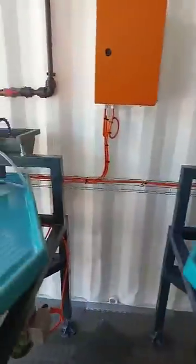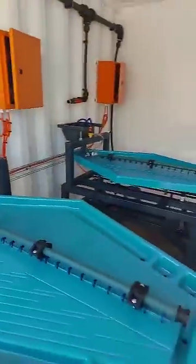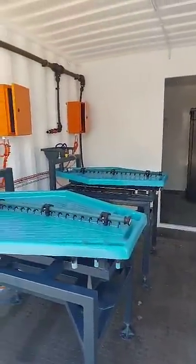So I wanted to show you guys this containerized setup — very neat. I hope you like it.